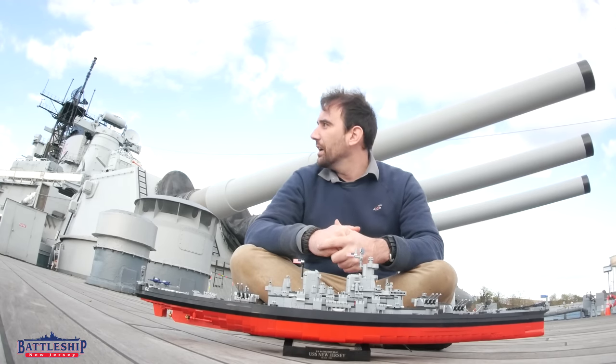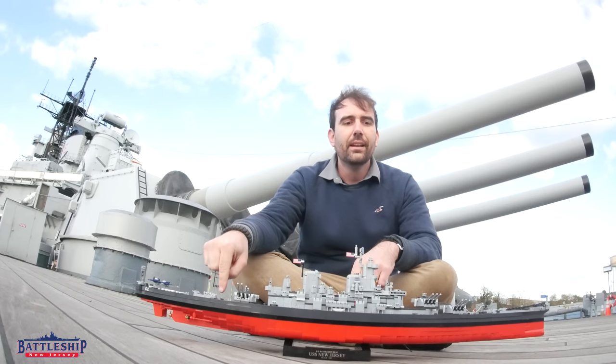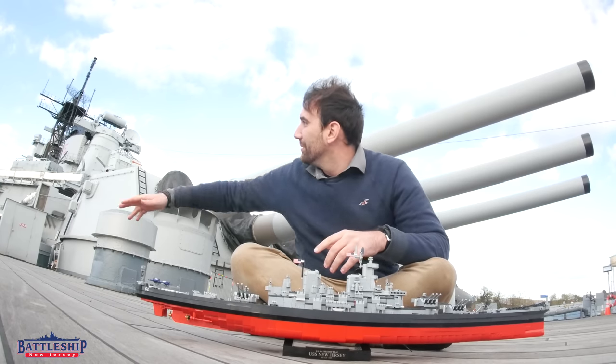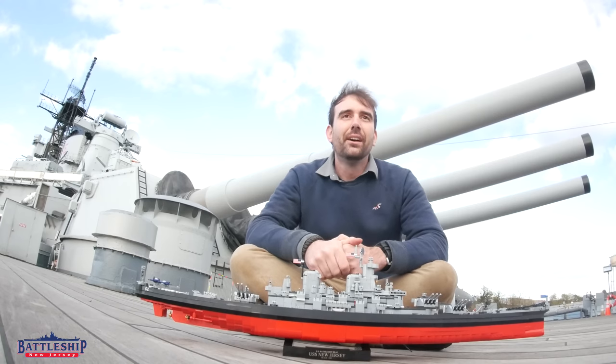which, sitting here just after turret 3 in roughly this area, would put you somewhere around turret 1 and 2 at the other end of the ship. And looking up the end of the ship there, you can't see that far from back here.